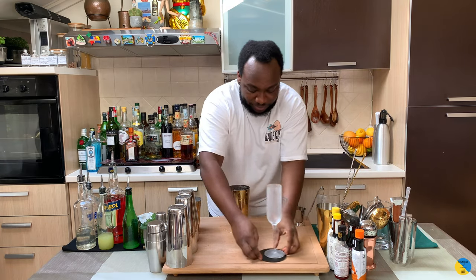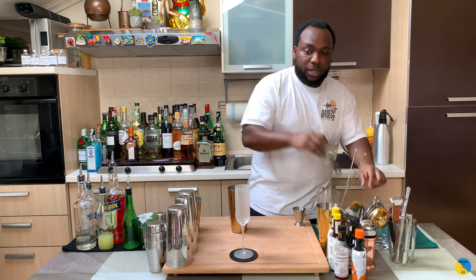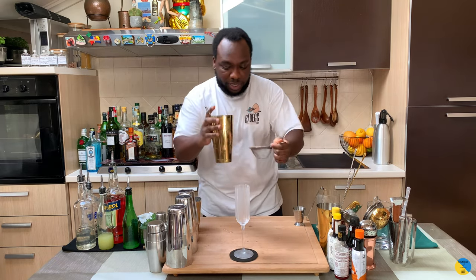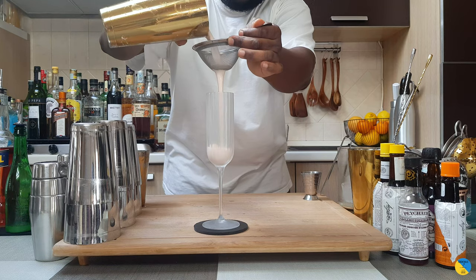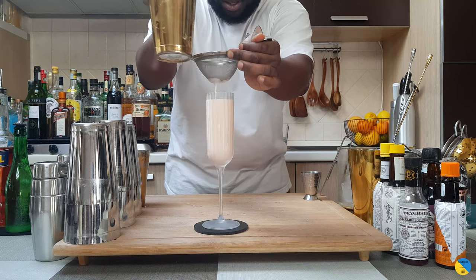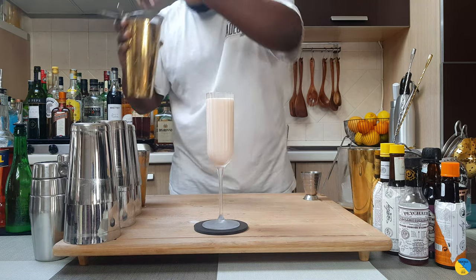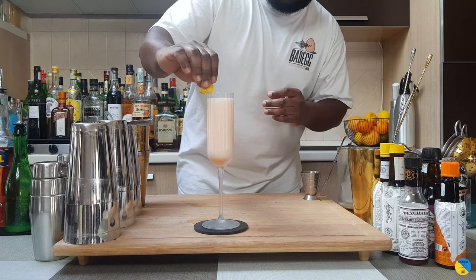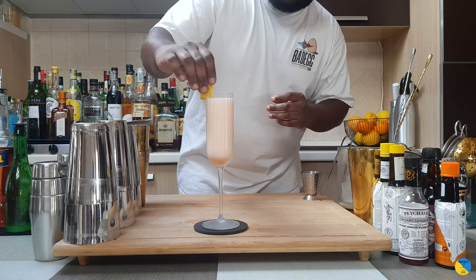We're gonna prepare a glass and strain everything into our coupe. For garnish, it's gonna be one lemon peel.